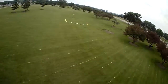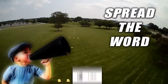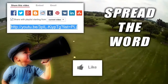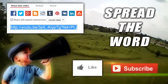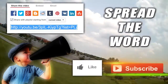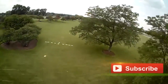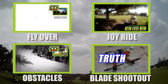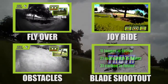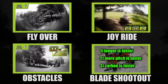Hey, Captain Greg here, and I need a favor. We need your help to spread the word on FPV Racing. Give us a like, share the video, and of course, if you like what you see, subscribe! We'll see you next time.